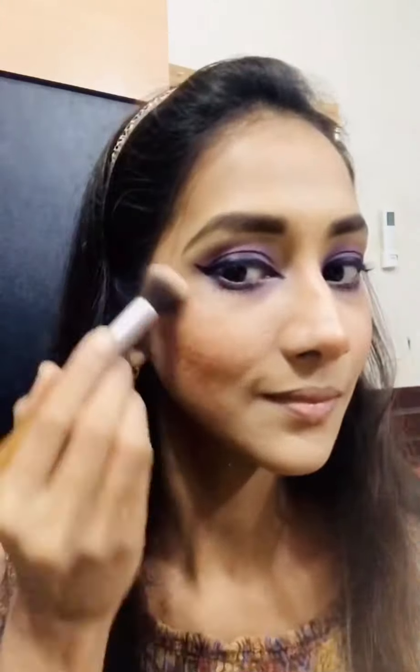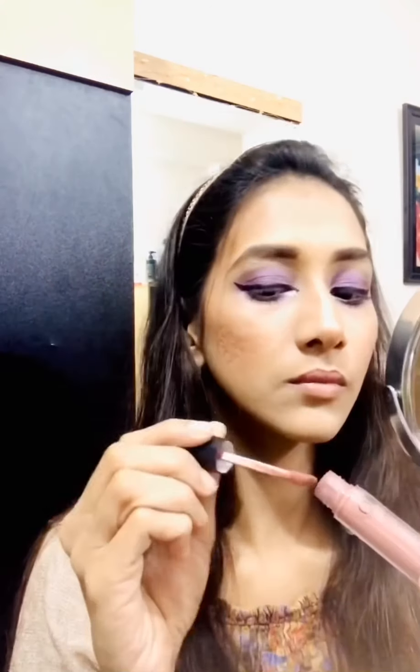I use a high-end concealer. I use MAC Studio Fix for the contour. For contouring, I use a sun powder shader — contouring tricks. I take the brush, check the nose, and do easy contouring.